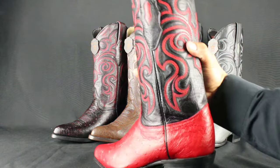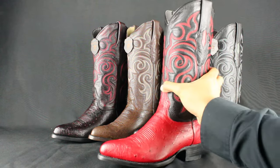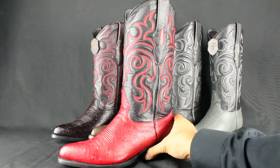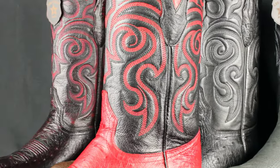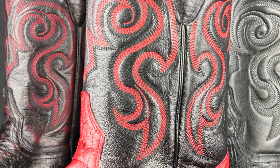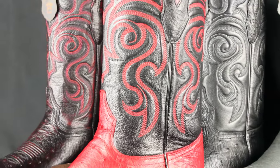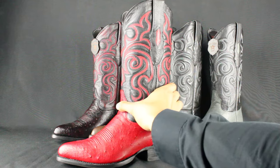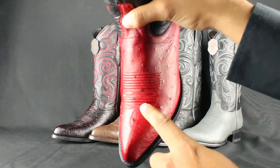It also has the ostrich on the counter here. Featuring an A-roll stitch pattern on a cowhide leather shaft. It has a jay tote profile with a double stitch medallion to give it a nice look and style — see the medallion right there? Pretty cool.